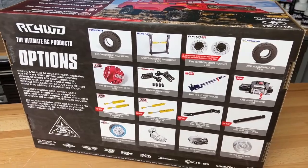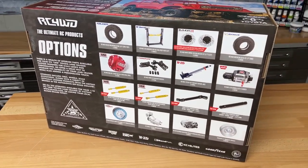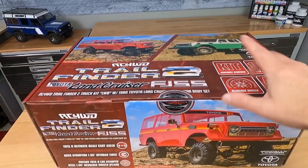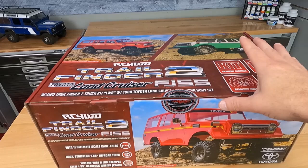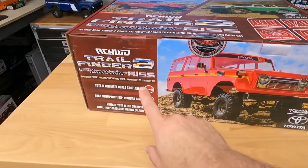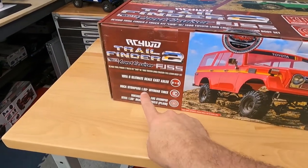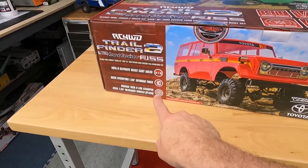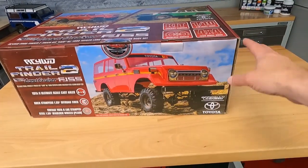We're going to follow up in another video with the full test run. At least in this video, you'll see what's included. Let's crack open the box. Pretty cool-looking box from RC4WD — really like the graphics on here. The body examples are pretty good. I'm noticing that this kit does come with the Yoda 2 axles, Rock Stomper 155s, even some stamped steel wheels on here. That looks pretty cool.